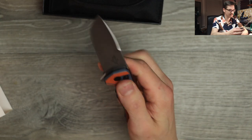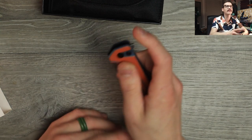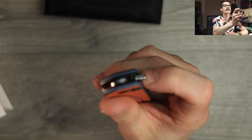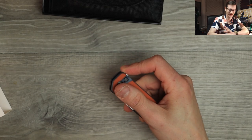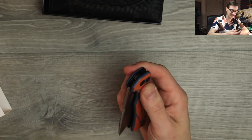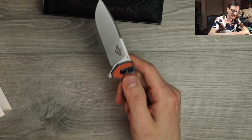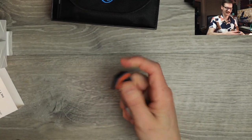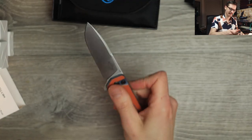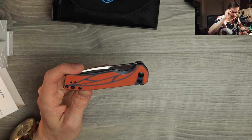Action — running on ceramic bearings again. Nice texturing and jimping here on the flipper tab. That feels good. Really nice. Really easy to light switch that. No problems. No button stick at all. Press the button and she closes, man. No gripes at all. Very nice. And there's room if you want to mod it — there's room for thumb studs in there. I bet it'd be nice with studs on it.